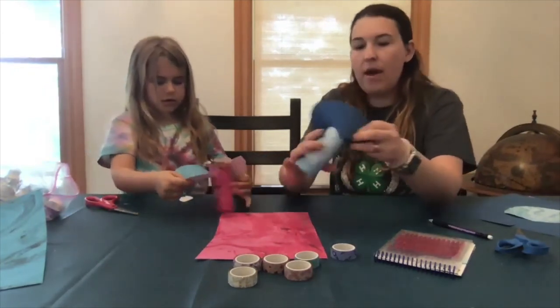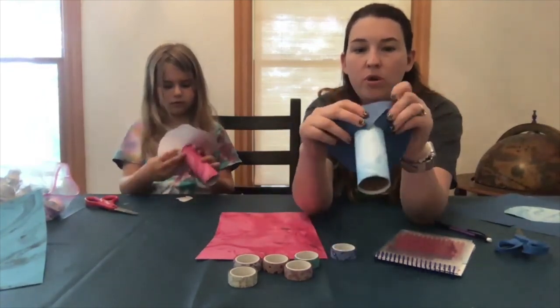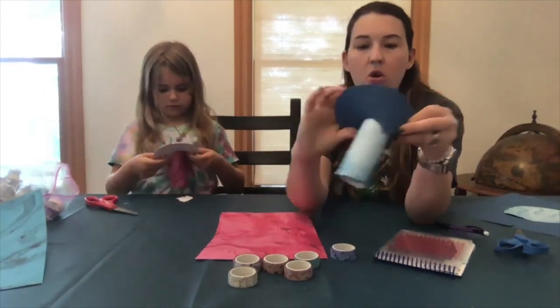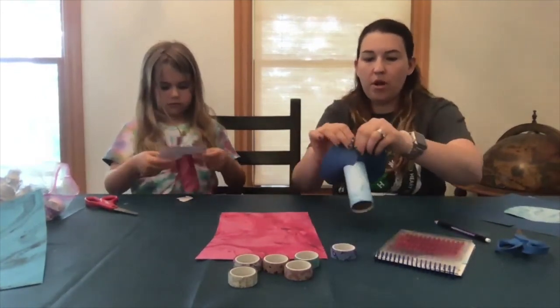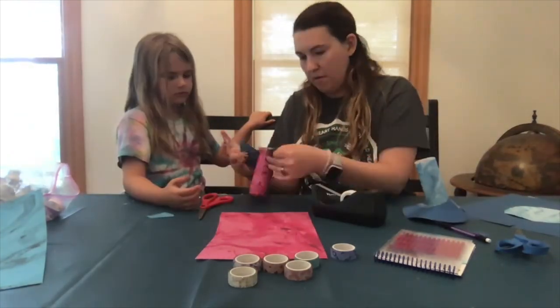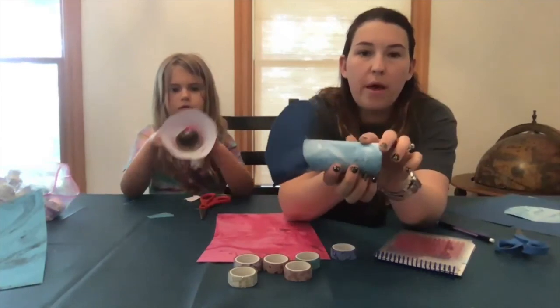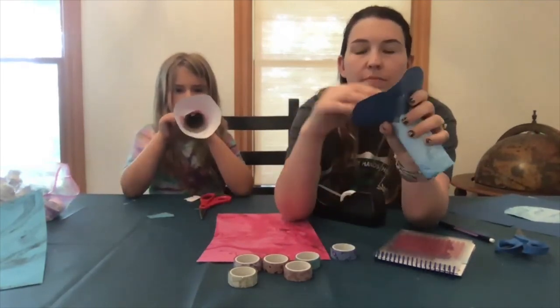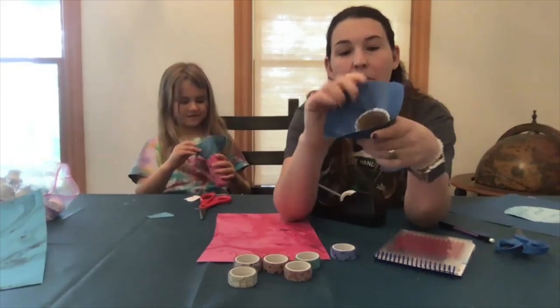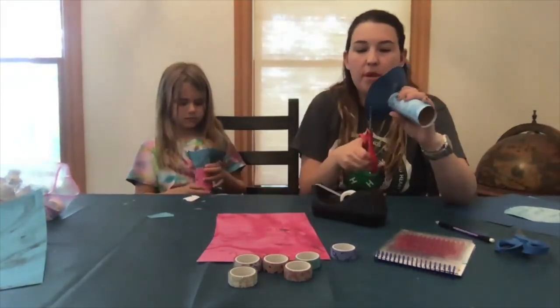You'll notice if it's flat it's not going to line up, but you have to kind of bend it towards yourself to make a cone shape and put it onto the tube. You might have to take some tape and put it around the outside too, and you may have to do a little bit of trimming as well if you don't like how it looks.